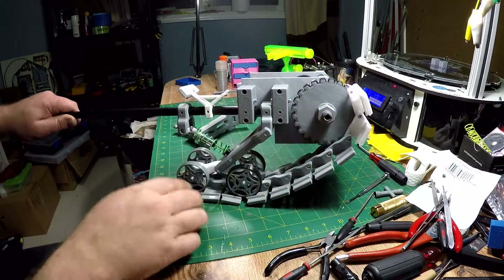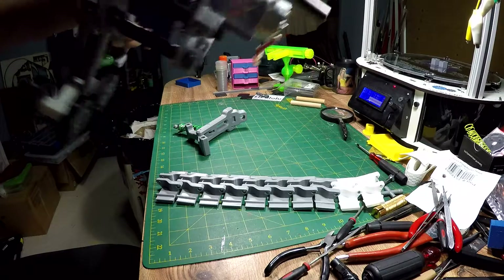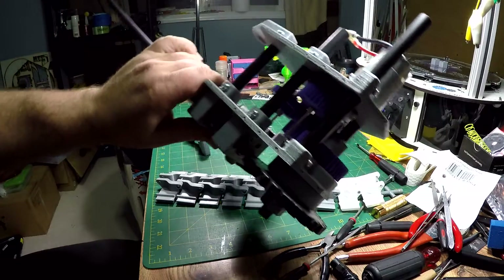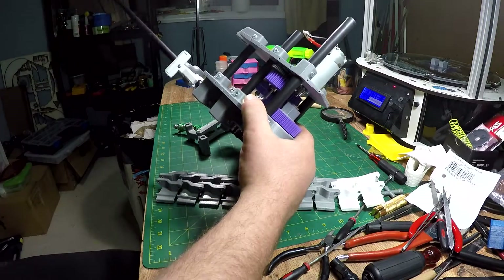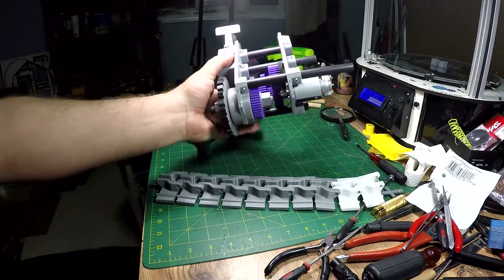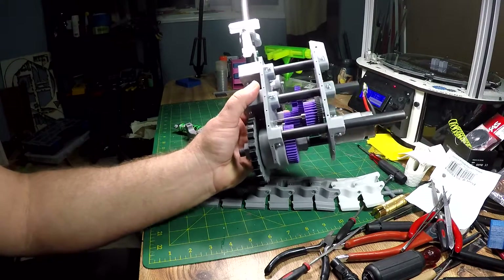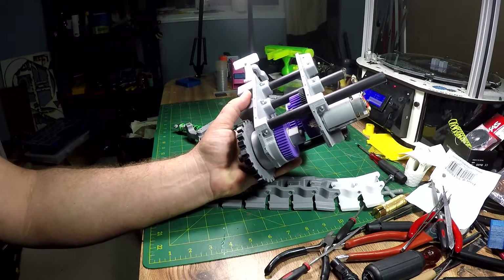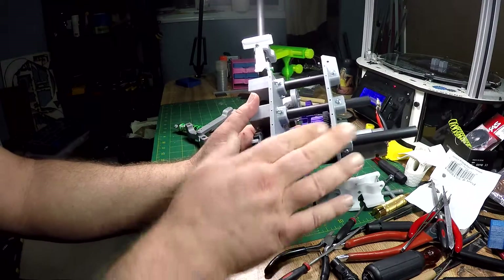Let me take my hand off so you can see the gearbox. That's a Traxxas Monster Titan 550 motor. The gears are perfect — they mesh absolutely perfectly, exactly like they're supposed to, just a paper's width of play in there. The gears are purple because I built the prototype gearbox and wasn't sure about anything, so I built the purple gears. Everything worked perfectly so I'm just going to plow ahead with them — they should be silver.